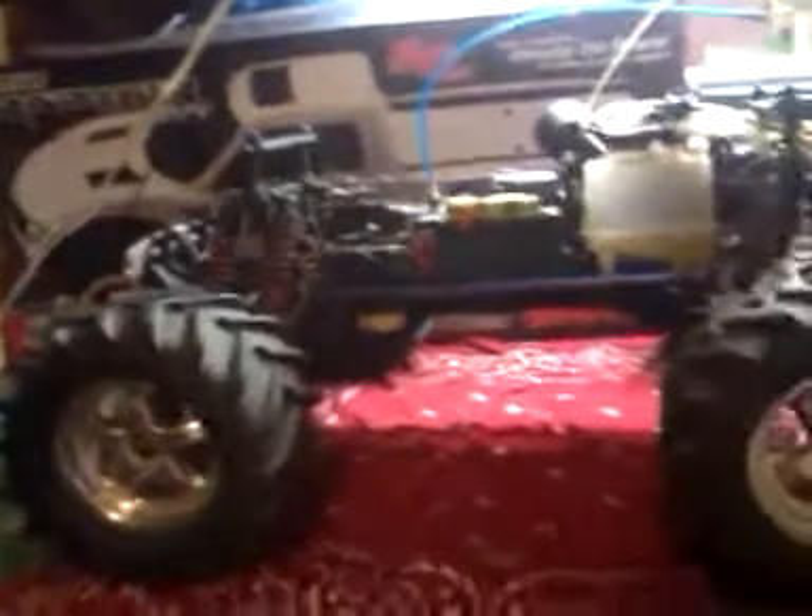Hey YouTube and Mindscrabbers, JC18904 here with part 2 of the cleaning video on the Traxxas T-Max. Now what you want to do is simply just take and go over your shocks. I've already done these ones on this side. So what you want to do for this side is just simply start here on the back where your bumper mount is.